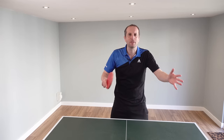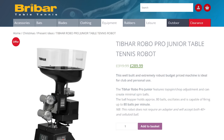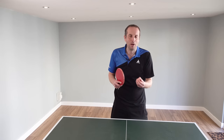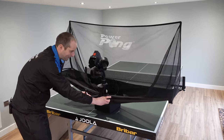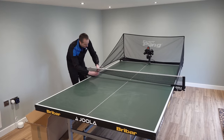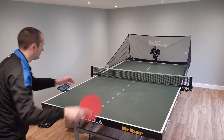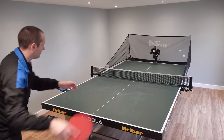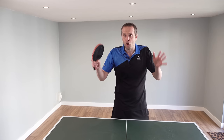There are loads of different table tennis robots you can use. You can get cheap basic ones and expensive super duper ones. The table tennis robot that I have is the Power Pong Omega — it's one of the more fantastic ones. In the description of this video I've put two links: one to an overview of different types of robots which are available, and another to a specific review of the Power Pong Omega robot.